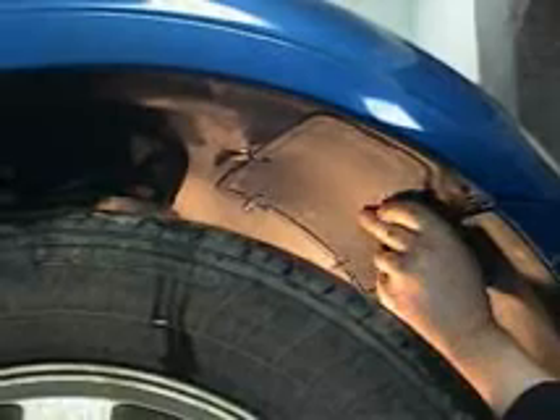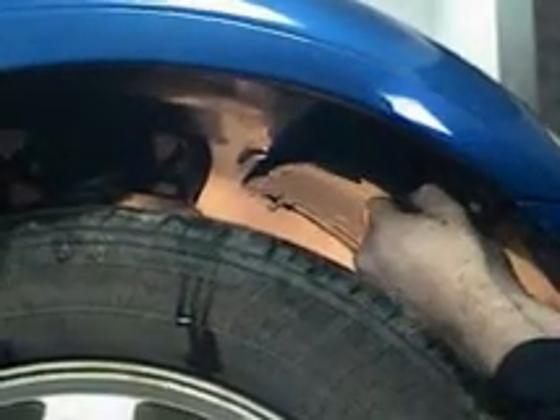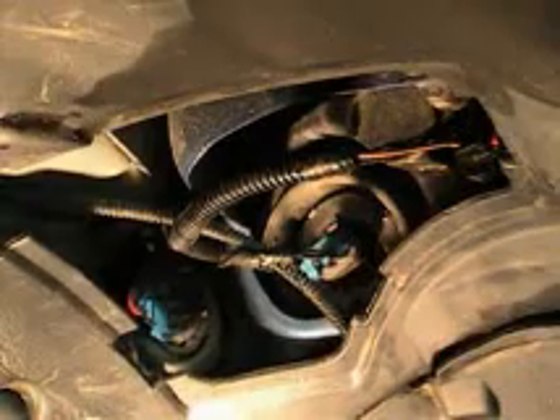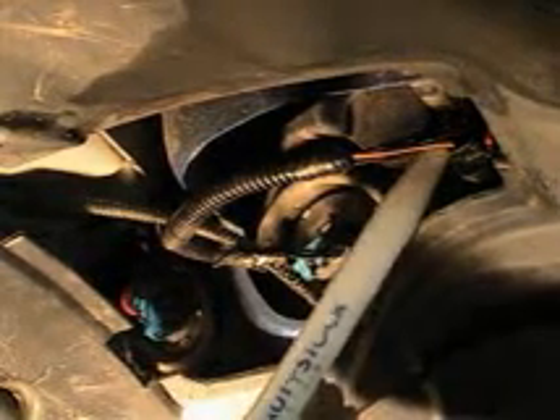Gently pry on it in the front here, take it off and pull it out. Set that aside and get at those bulbs. With our panel off, it gives us access to our high beam, our low beam bulb, and our park signal light.